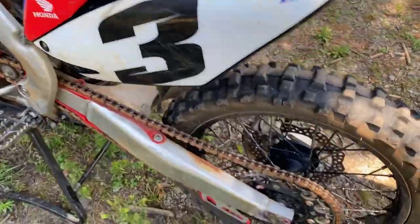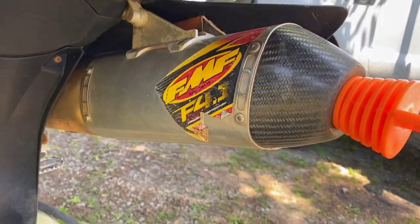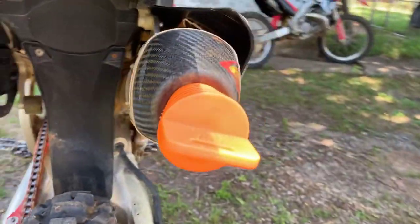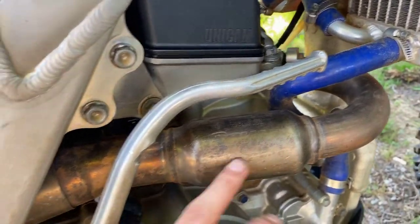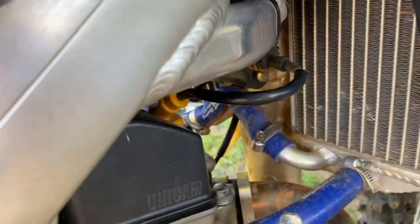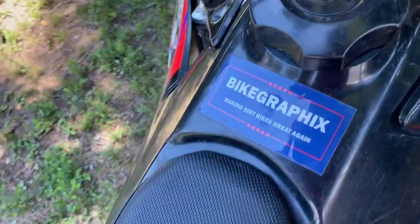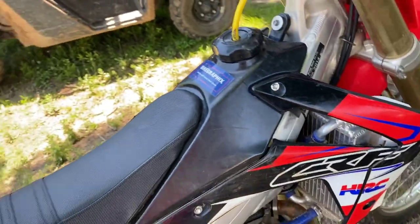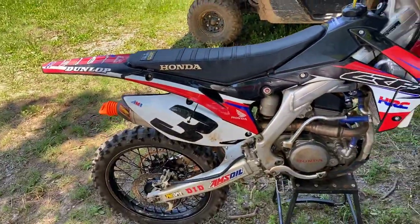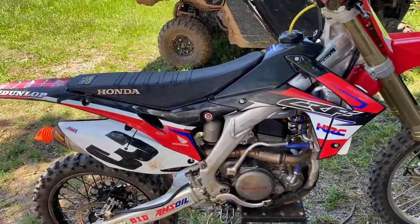Nice graphics, Renthal chain and sprocket. Here's an FMF 4.1 — follow it all the way up to the FMF Power Bomb, which needs to be cleaned. Those are aftermarket radiators. Oh yeah, and here's my favorite sticker: 'Make Their Bikes Great Again.' Here's the walk-around of the broken one — and yes, I'm aware of the mismatched wheels, but those will be fixed.